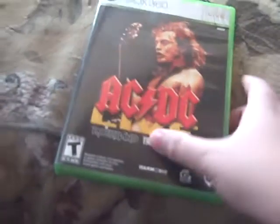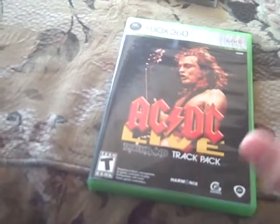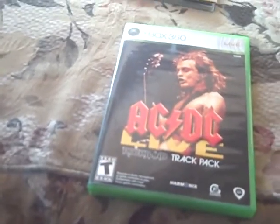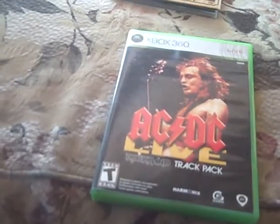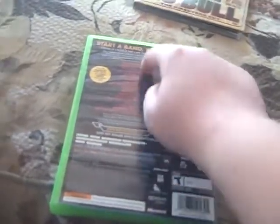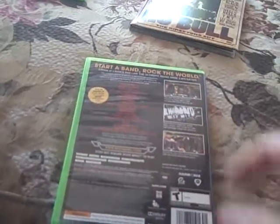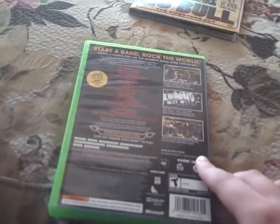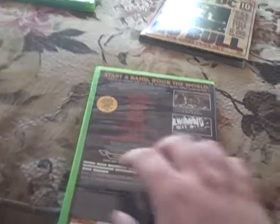Here's the game — ACDC Live Rock Band Track Pack. Here's what I don't like about ACDC: their music is good, but they don't release songs on iTunes or Amazon for digital download. They would probably make so much more money if they did. Here's the back of the box — just the track list, referrals for the game, some pictures from gameplay. It's pretty much a re-version of Rock Band 1 and 2, except it's just ACDC. No downloadable content can be put on this disc — when you play it, it's just ACDC stuff.